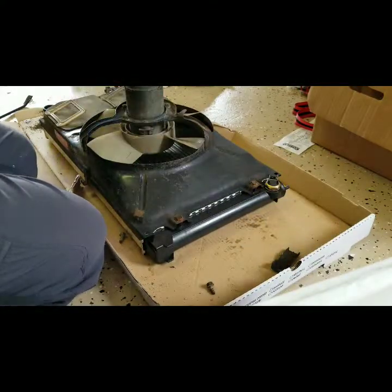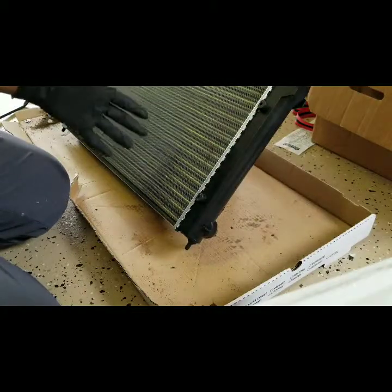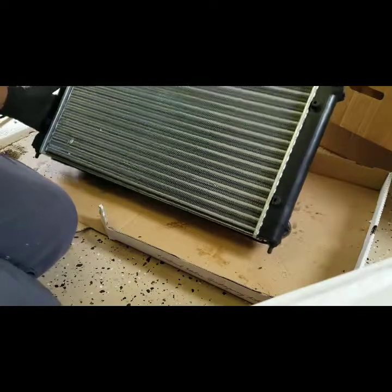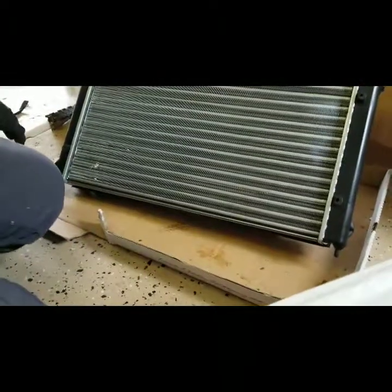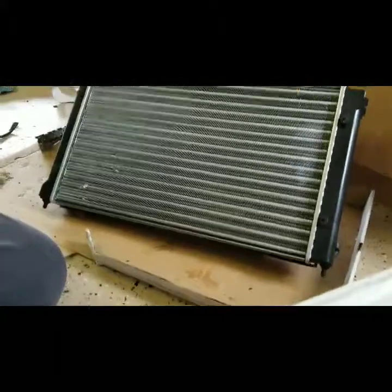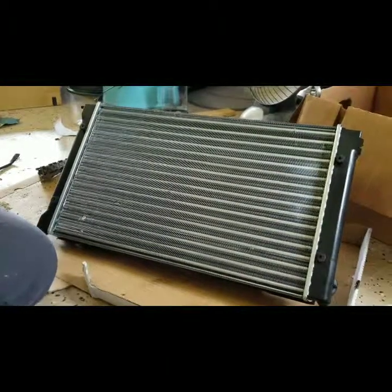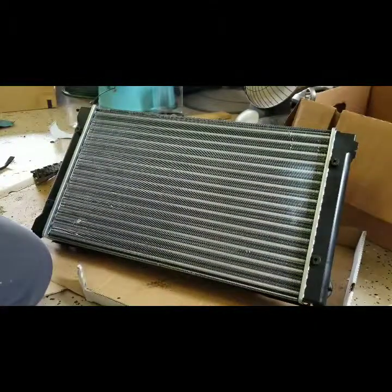It attaches pretty much the same with the hardware that came off. Looks pretty nice, but it's very silver, and this is the side that shows on the grille. So I'm going to go ahead and hit this with some regular flat black paint so that it keeps with the look we improved earlier — not just a bunch of radiators staring at us. The old radiator was also dark colored.